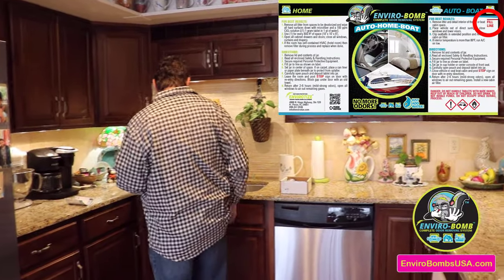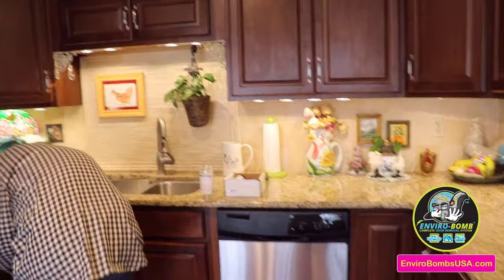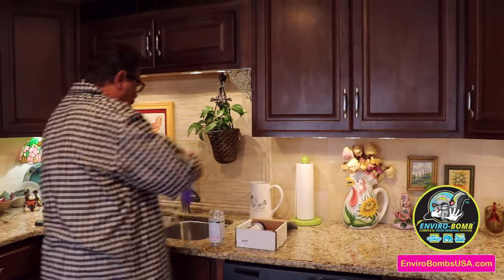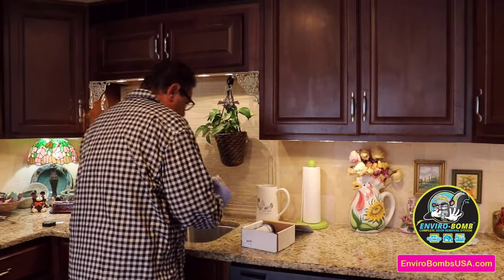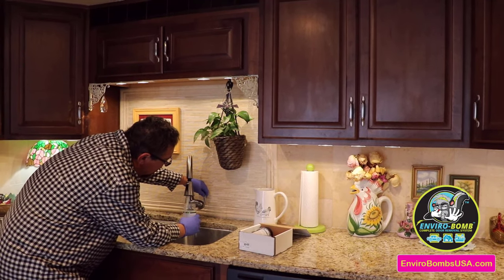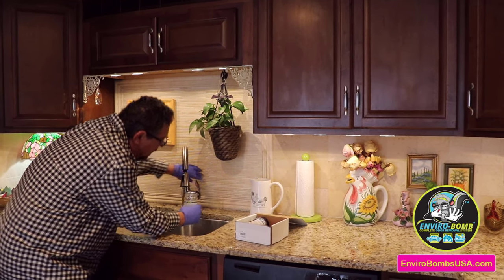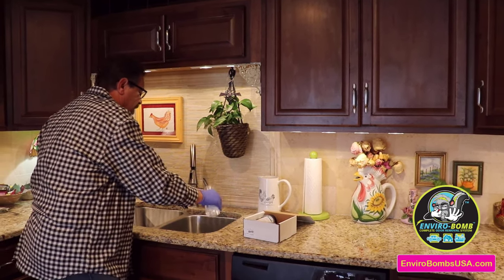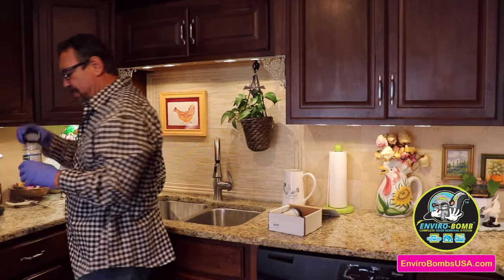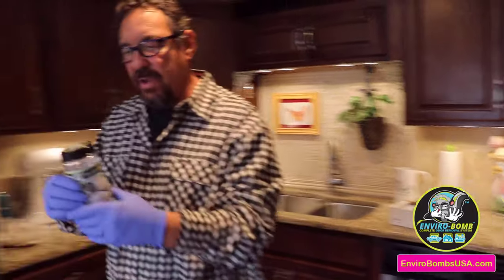I'm going to go put this in my pocket, fill it up. Let me get some gloves. Fill it to the fill line with cool water. That's a little bit too much. Perfect. I'm going to go ahead and put the lid back on it.